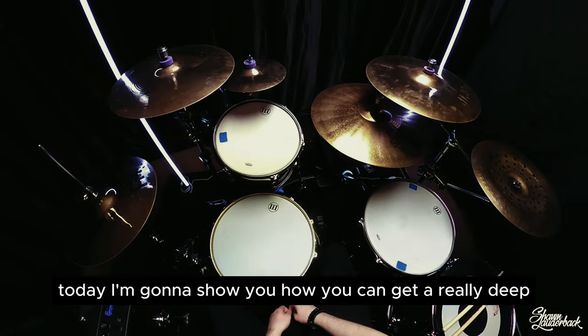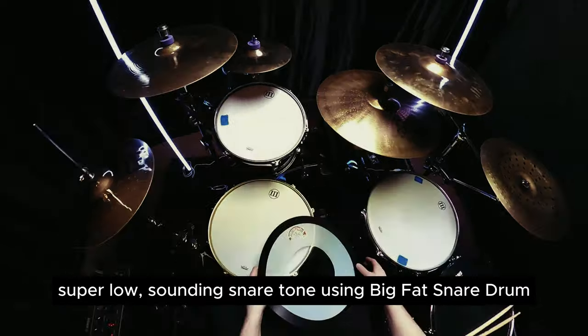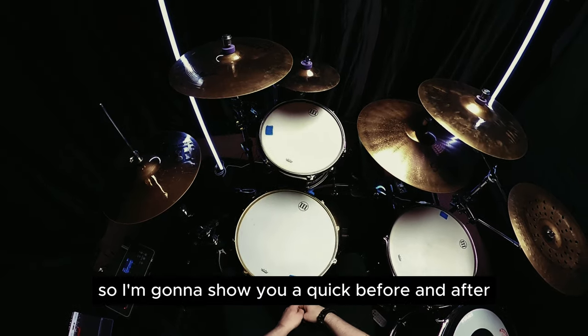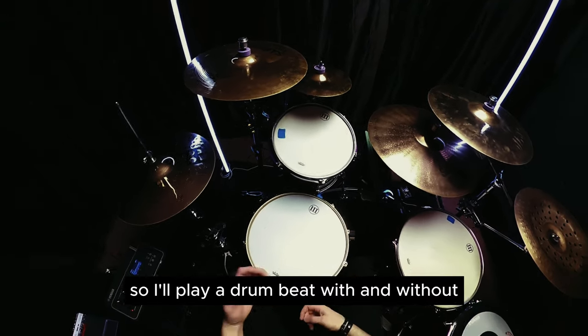Hey guys, welcome back. Today I'm going to show you how you can get a really deep, super low sounding snare tone using Big Pat snare drum. I'm going to show you a quick before and after, so I'll play a drum beat with and without.